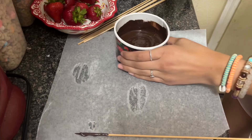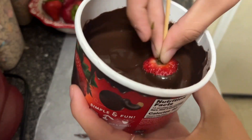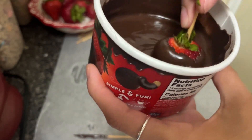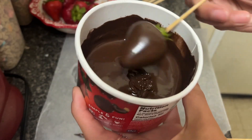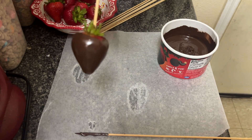Take it out, get your strawberry, and dip it in. Try to get all the way to the top, then get all the extra chocolate off. This is what your strawberry looks like.